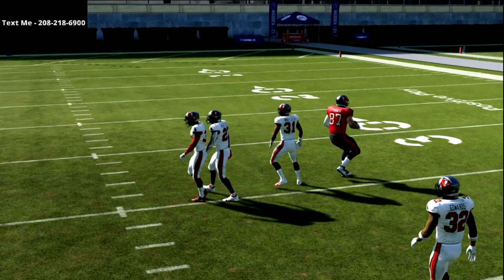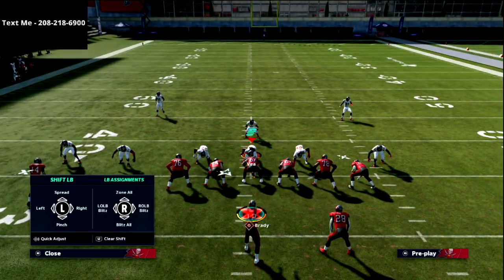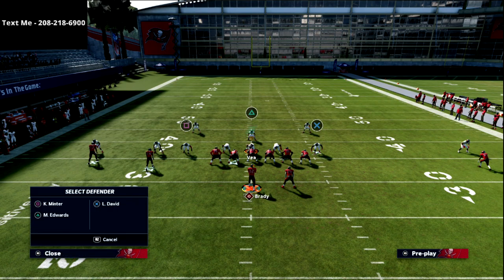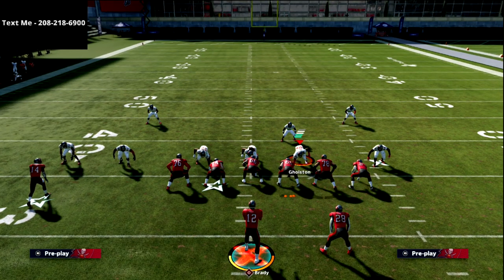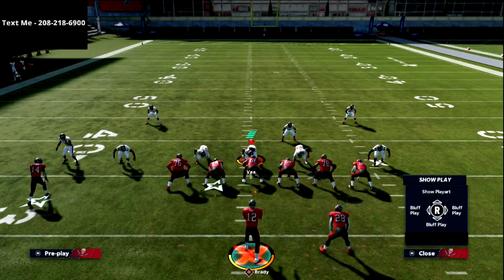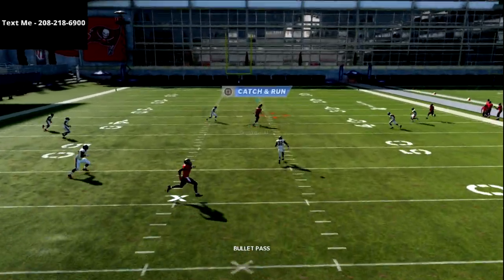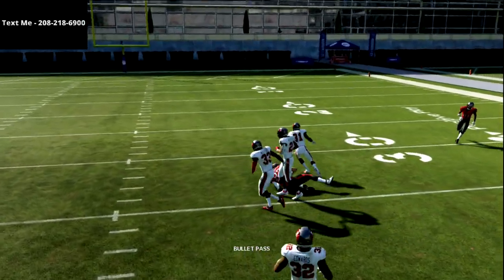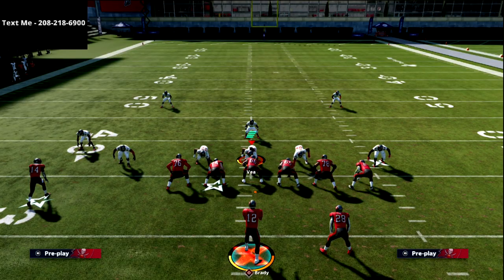The first read at the snap of the ball is the seam route — if they're not user-controlling the seam, you throw it every single time. This is what makes the gun doubles a really fun formation to run, because it forces your opponent's user to sit on that route. For example, if they're user-controlling someone on the left side of the screen, the tight end route will run open — it's just a simple pass lead to the right, and it's wide open early, intermediate, and late.